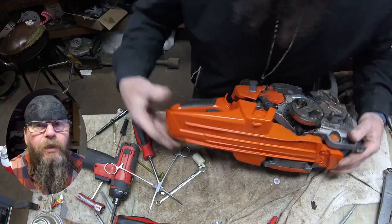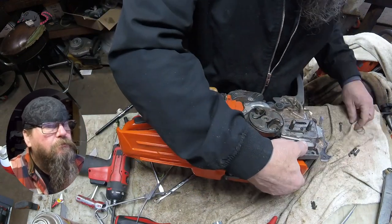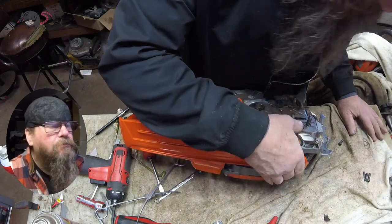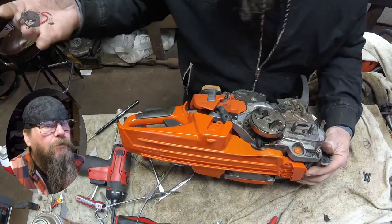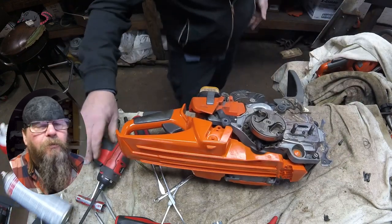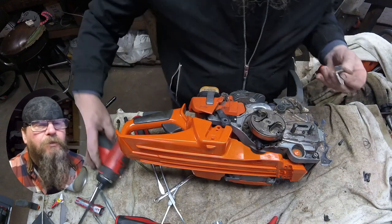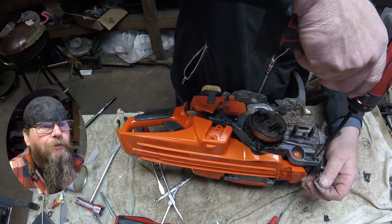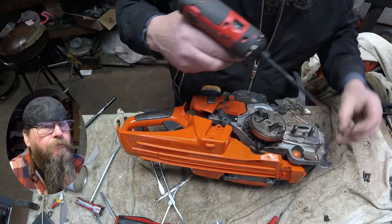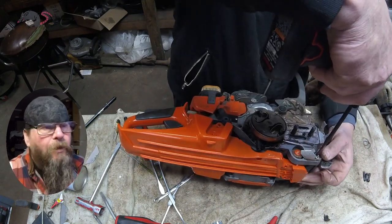Now we get to play the game — where did I put the chain catcher? Got to be around here somewhere. I know where the bolt is but I don't know where the chain catcher is. If you can't find the chain catcher — it's a safety piece, right — don't send the saw without one. You've got to get that on there. I found mine; it was laying on the floor right where I left it.